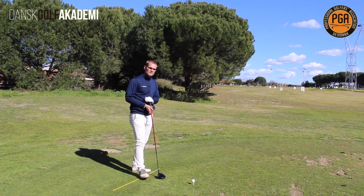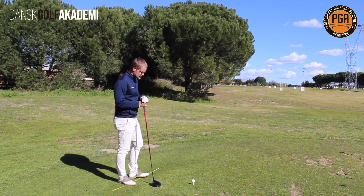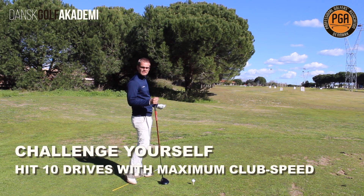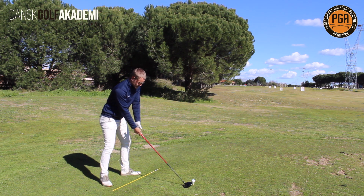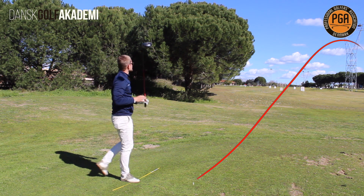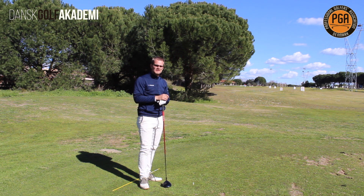You have now learned three really important things to increase club head speed. The next time you are at the driving range, I want you to finish by hitting ten drivers where the only goal is to hit it as hard as you can. Don't care about where it goes or how it looks — just see how fast you can swing the club. Then over time it is going to increase your club head speed a little bit every time and add distance to your drives.